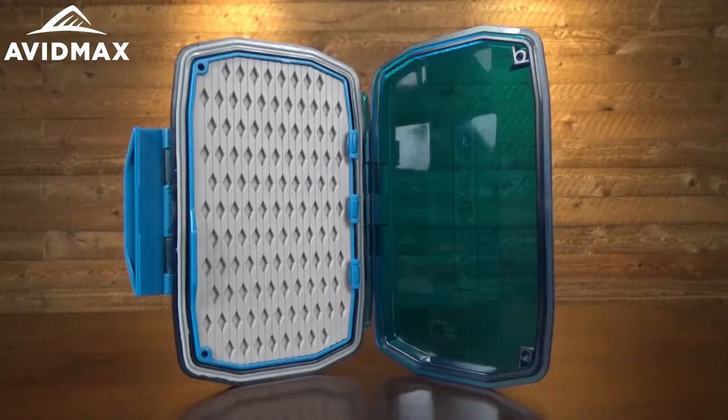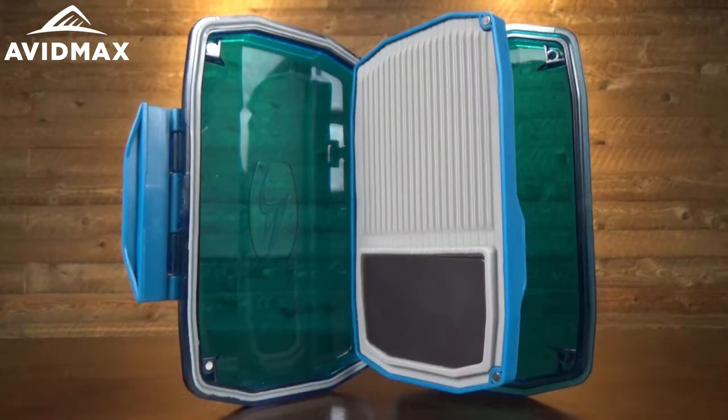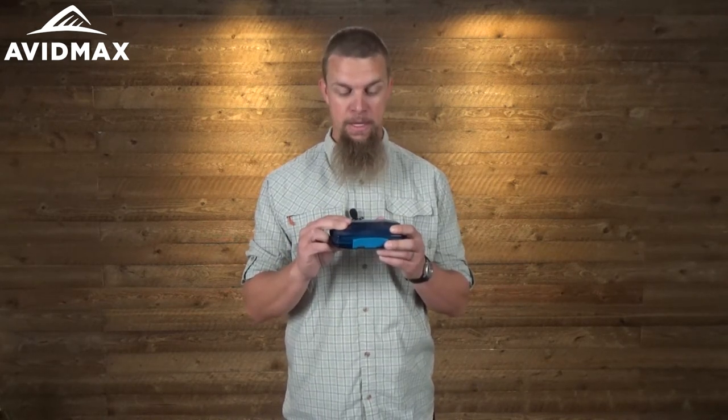Hey, I'm Jeff with Avid Max and today I've got one of the brand new Umpqua flyboxes with me here. This is their HD midge box and it really is a great box. I want to show you a couple of the features that really make this box stand out from some of the others. One thing you're going to notice as soon as you pick it up is just how high quality this box is.